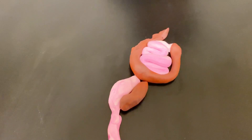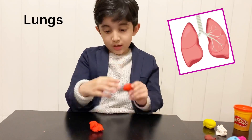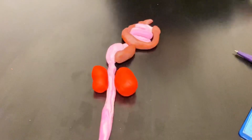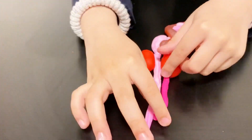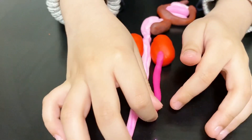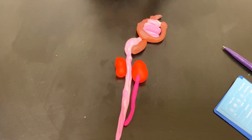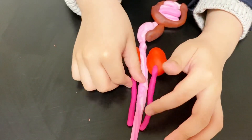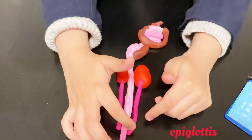We are going to make it longer now. We have to make the air pipe. We have to connect this like this. There's something that stops the food getting into the lungs. This stops it.